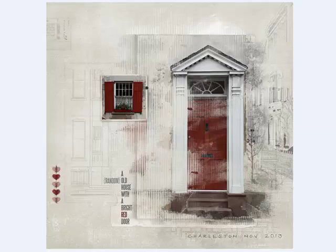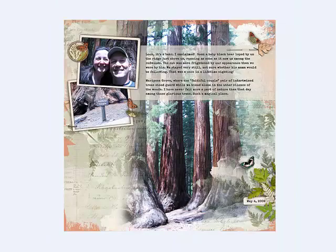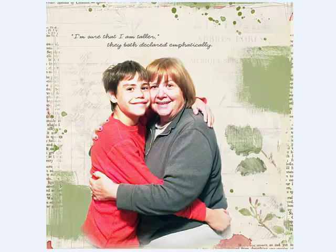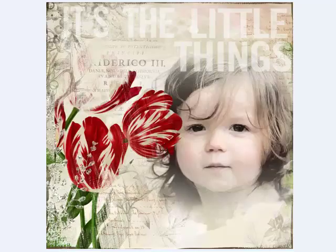Mix it up and use more than one method to add photos. You can combine techniques, such as blending one photo and framing another on the same page, like Kathy and Liz did here. Use a cutout photo — blendable layers lend themselves really well to cutouts. By eliminating the photo background, you can drag the photo over and under layers to get the look you want.